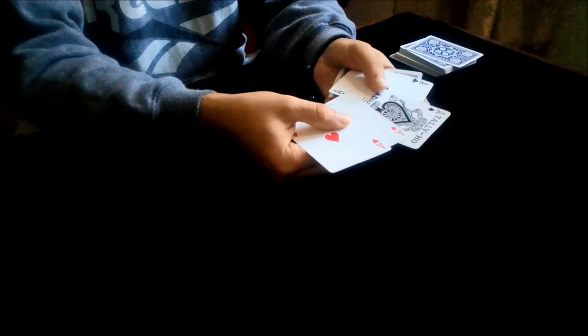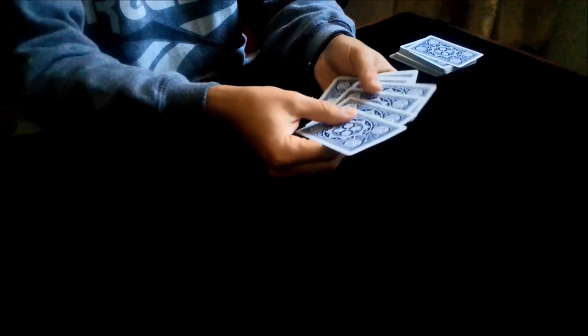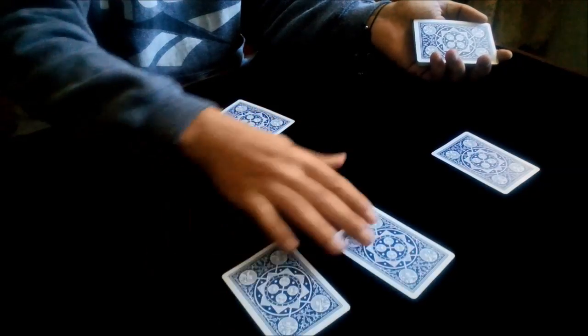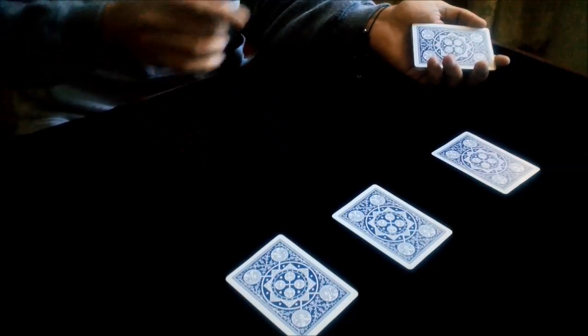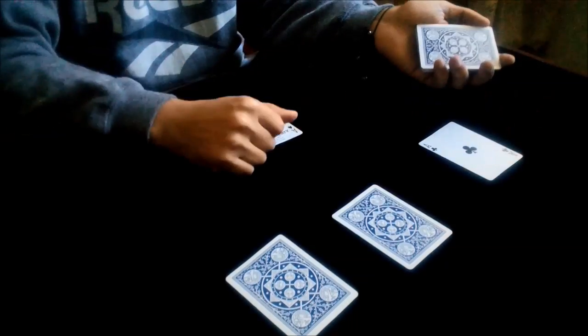Now you push the ace of spades just a little bit and turn all those cards. You place the first card here, the second card here, the third one, and the fourth. Now you turn the ace of spades like this and the ace of clubs like this.